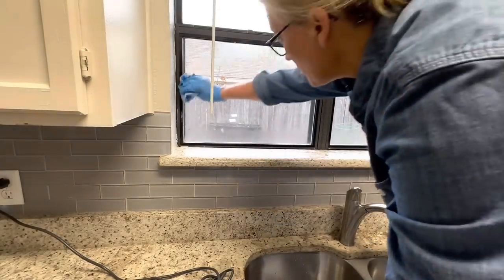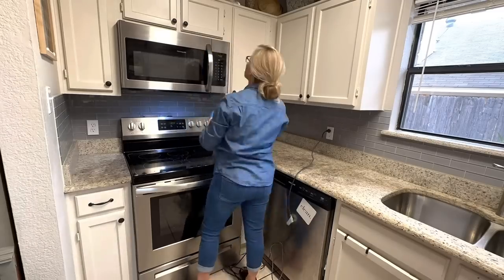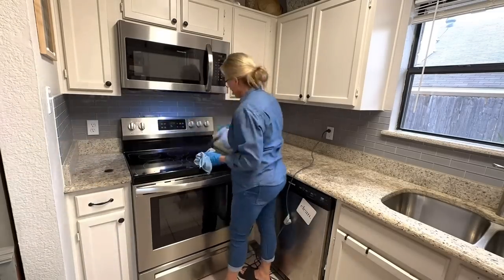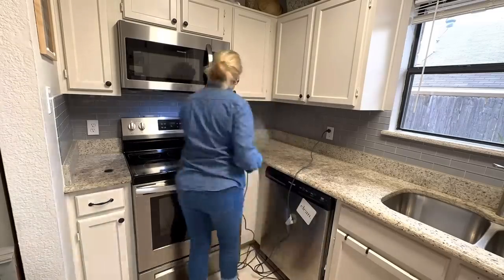I hope if you are getting your house decluttered, cleaned, and organized for spring, this gives you a little bit of motivation to get going. Since my steamer is up and running, I'm just going to go back over all those kitchen surfaces and disinfect them all by steaming them and then wiping with a microfiber cloth.